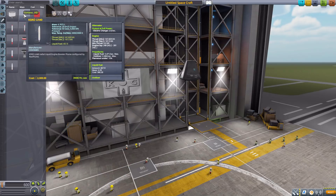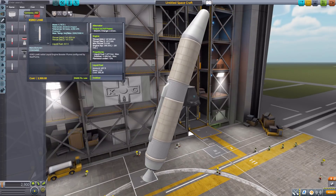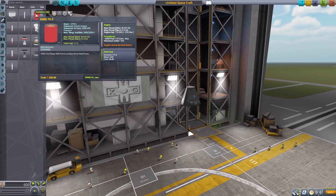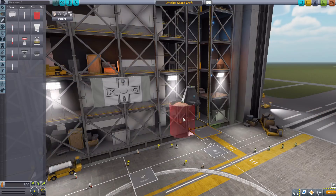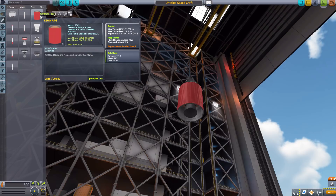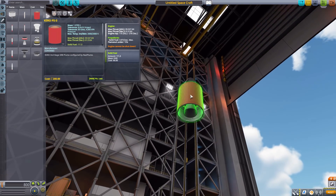We then have the KSRO-LH40, which is a really big engine. It may look like a solid rocket booster, but this is actually a liquid fuel and oxidizer radial engine with a max thrust of 167.5 kilonewtons, and having built into it a tank holding 457.9 liquid fuel and 559.6 oxidizer. We then have the KSRO-PS-3 with 60 kilonewtons of thrust — a nice little protected engine that uses solid propellant, with 111 solid propellant inside. So an inline solid rocket booster.